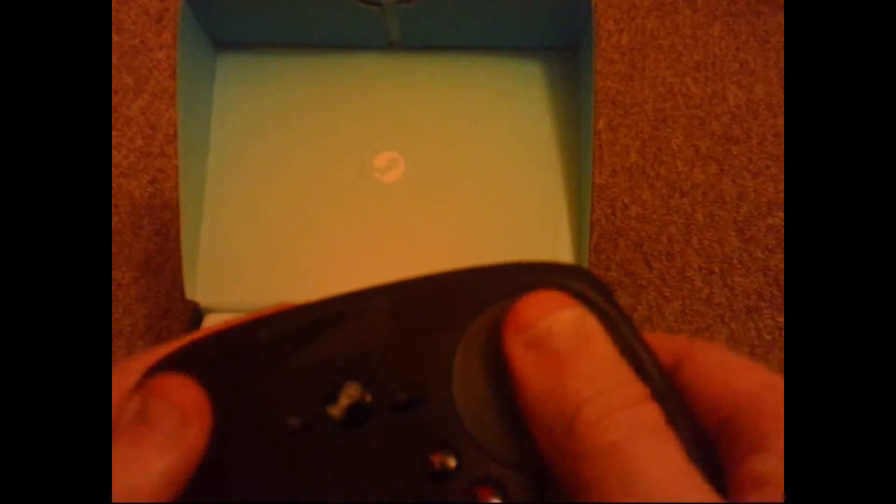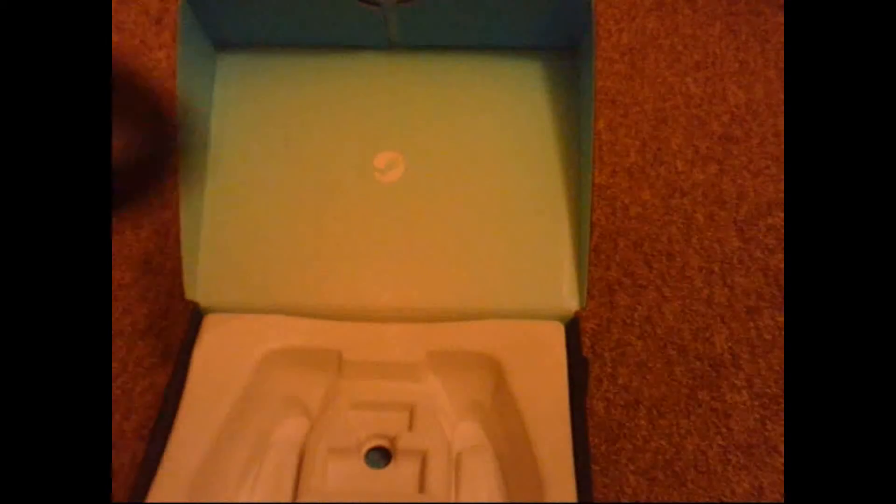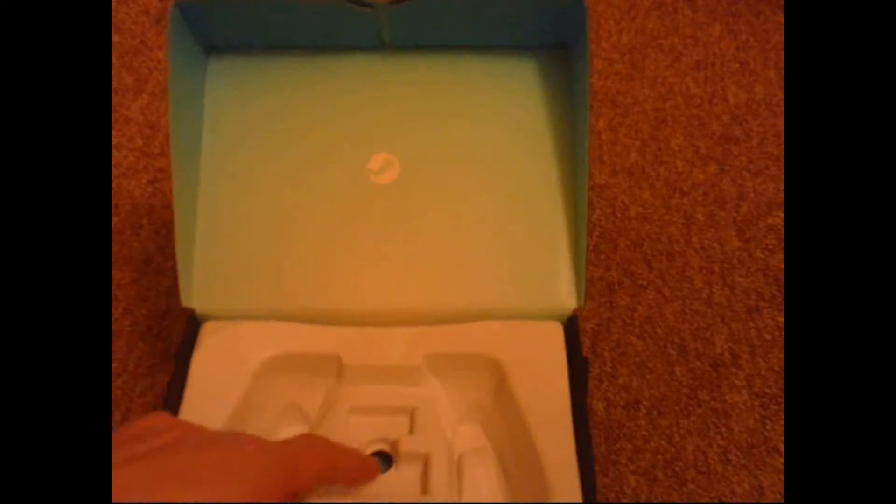Which is an absolute rip off in my opinion. And here's the controller itself. I've never actually used a controller before, but now that I feel it, it feels very plasticky and very cheap. It's a good looking controller, don't get me wrong, but I just don't feel the quality is what it could be. What else is under here? Oh, just the setup guide. That's it — that's the controller.